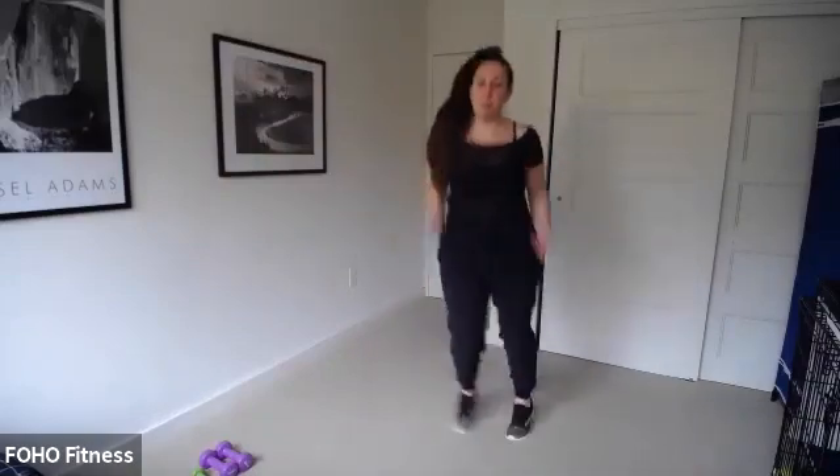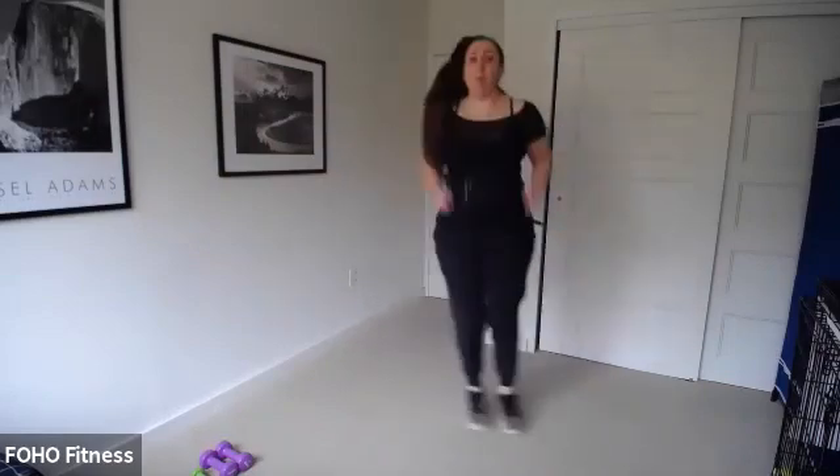Circle those arms. I'm just doing the tap. If you want harder, do a big jump, or maybe jumping those heels up — almost like a butt kick. Keep going. Squats or rest — you choose. In four, three, two, go. Squat or rest.